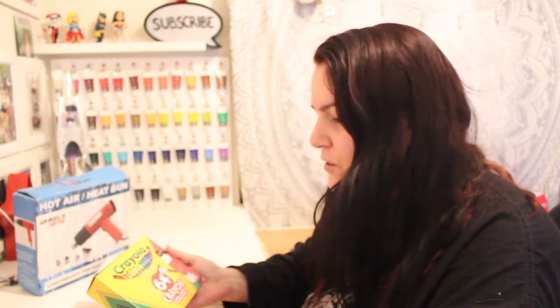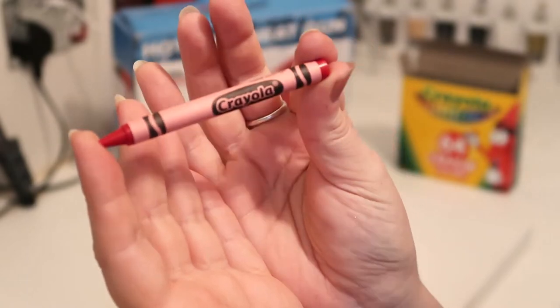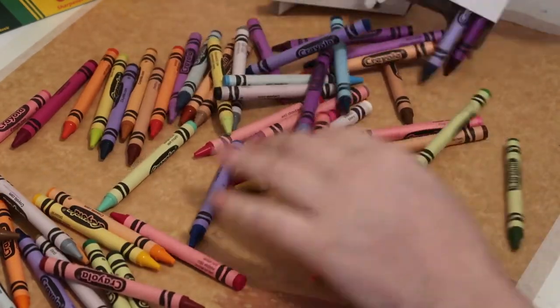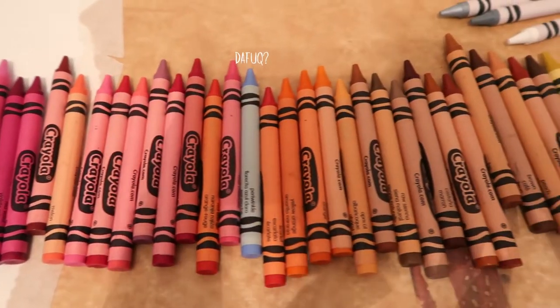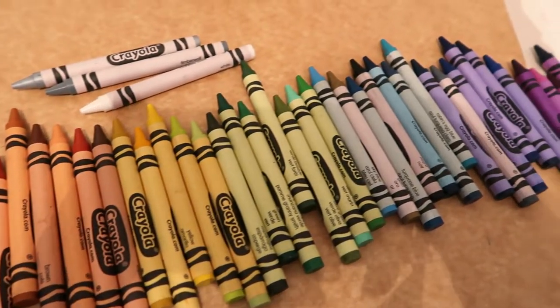First up I'm going to choose my colors - I've got a 64-pack. I've watched a couple of videos on YouTube of other people doing this and it looks like they removed the paper covering from the crayon, so I'm going to do that first. I might just get them all naked, because the colors on the sleeve don't really match the crayon anyway, so I'll remove the covers off all of them.